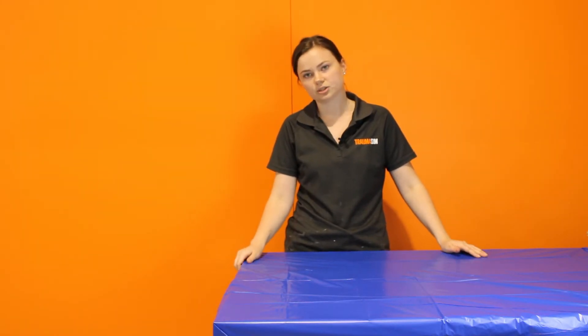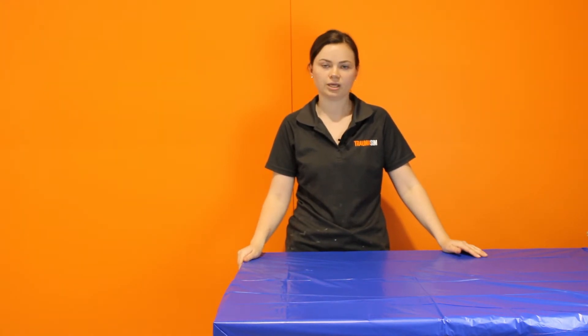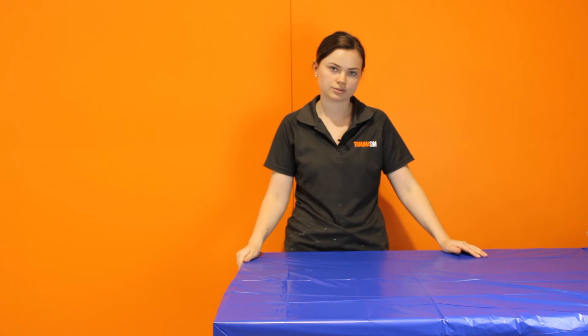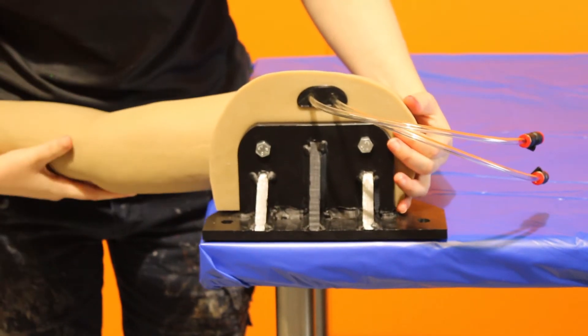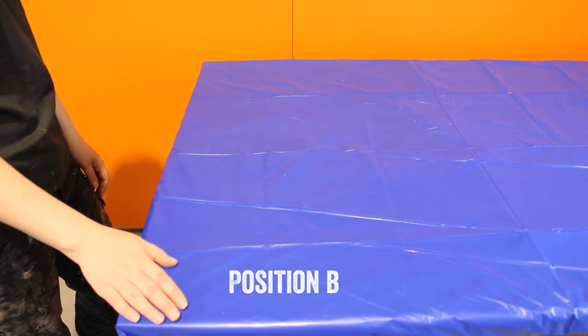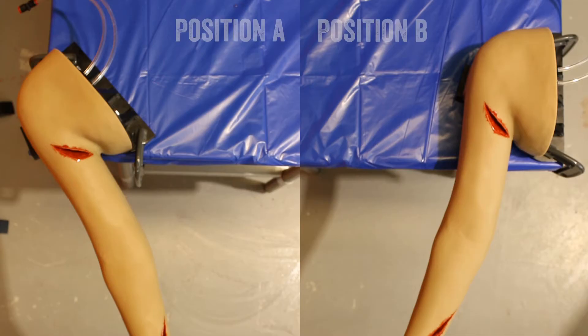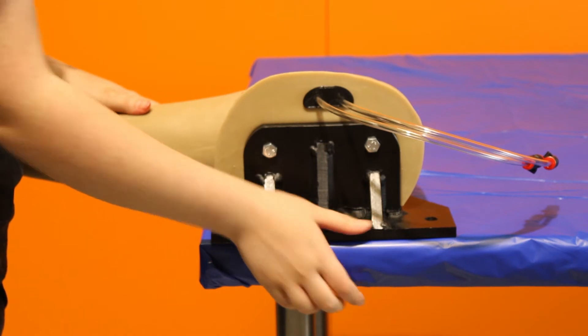Start by clearing your table or bench top and make sure all of the areas that you don't want to get wet are covered in a drop sheet. Often working outside is better than working indoors. Take your Lifecast Arm and place it on the corner of the table that you would like to use. There are two usable positions available which we call position A and position B. The two options are there in case a user only has access to one corner of a bench top, allowing the user to rotate the arm in the bracket to fit the corner of the bench they intend to use. This is what each position looks like.